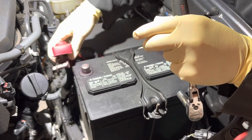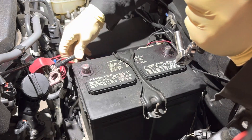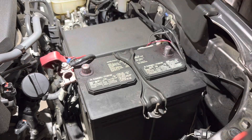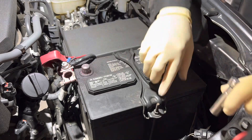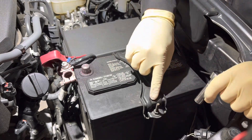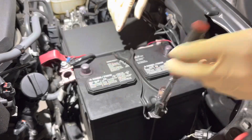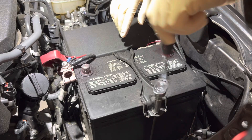The battery is officially disconnected — it's disconnected as soon as you have the ground off, but now we have both the ground and the positive side disconnected. Next, once these two terminals are clear, you want to look for any hold-down screws. On this one, there's a 10 millimeter nut that runs on a bar across — that's our hold-down bracket — and we want to get that popped off next.